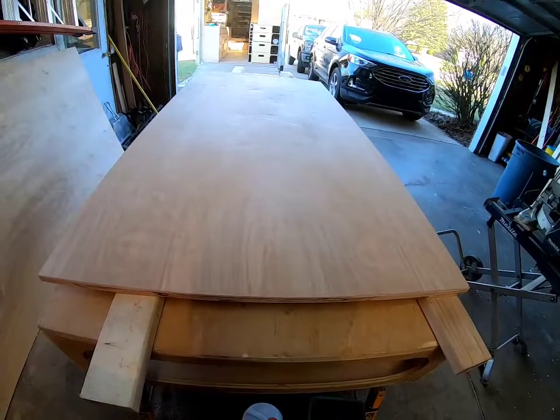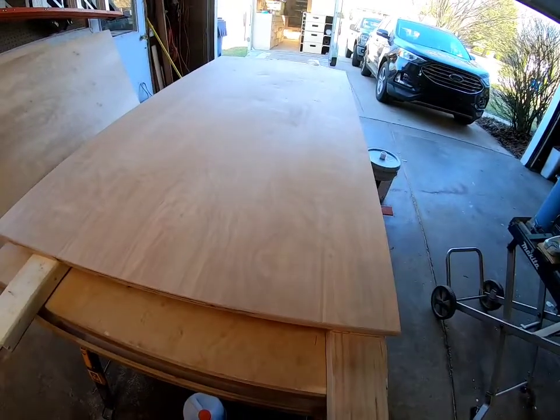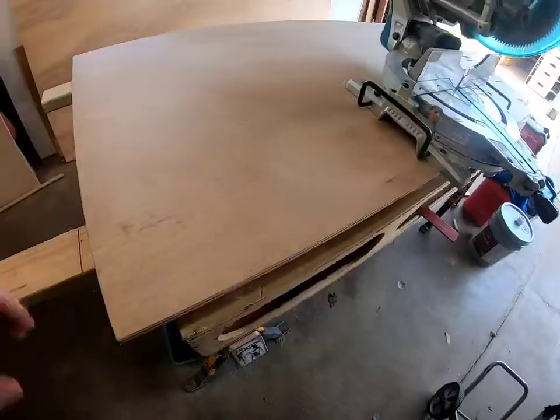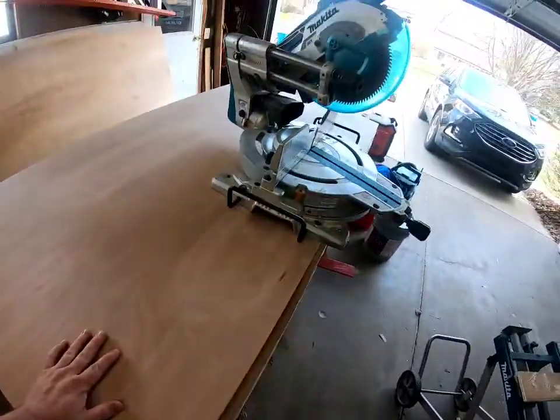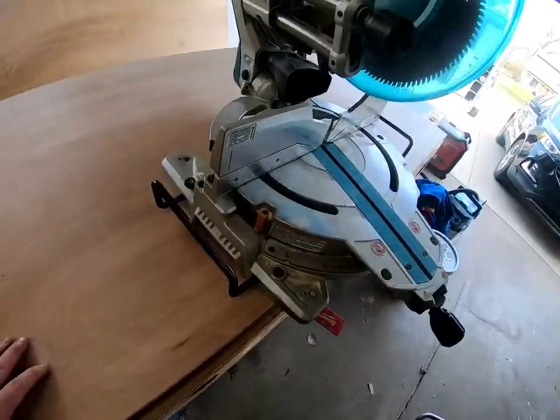We're going to paint them and do a couple coats of poly before we put it all together, so it's going to be a bit of a process, but I'm in no rush. All right, got it off the stand — we're putting it on here and doing measurements.